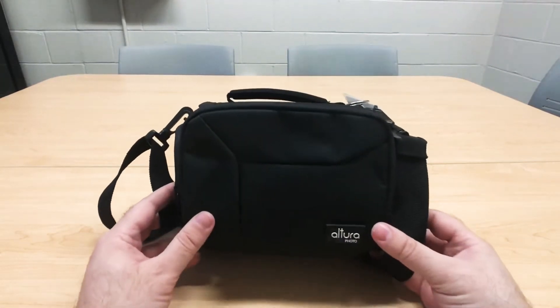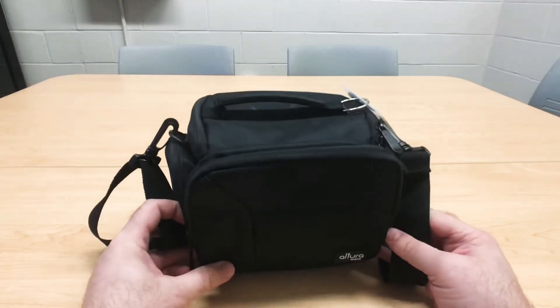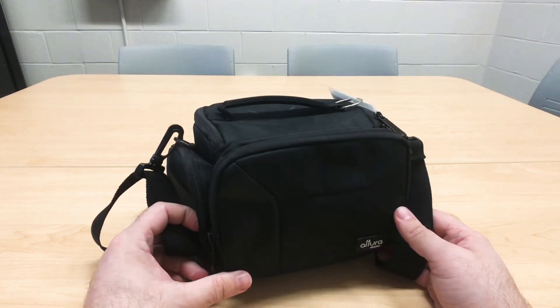Hello everyone, this is the Music Library. Today we're going to show you what's in the bag. This specific bag is the Zoom camera kit located here at the Music Library at ECU and is available for a seven-day checkout.